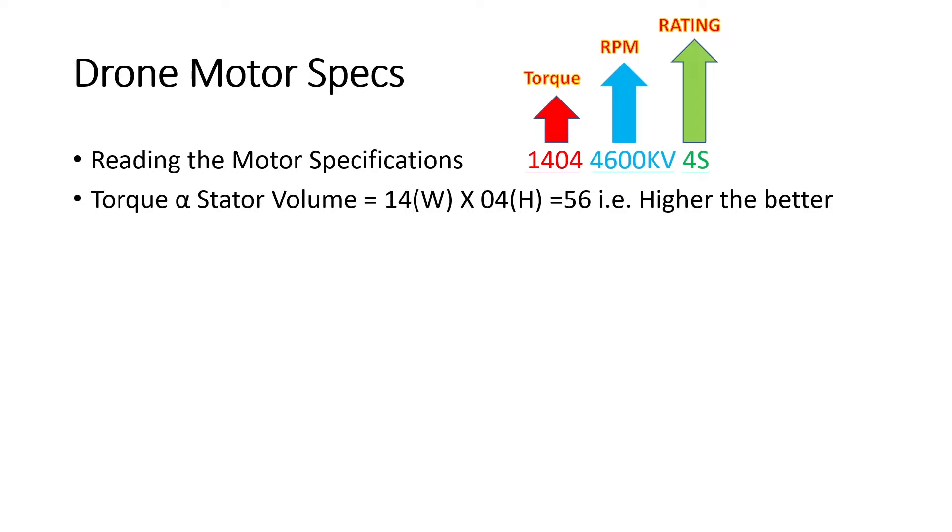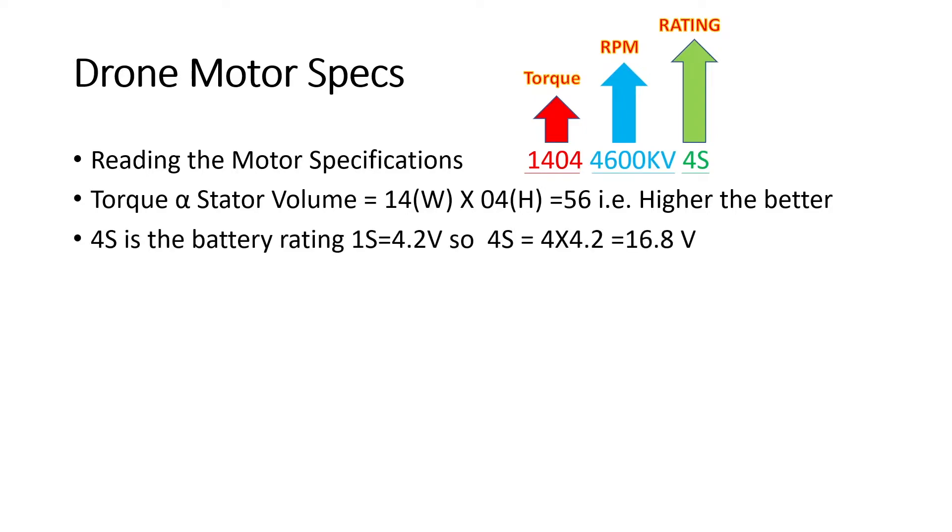The battery rating is 4S. A 1S battery has 4.2V, so 4S gives 4 times 4.2V which is 16.8V — that's the voltage at which the motor operates. Higher voltage means lower current requirement for the same power, since power equals voltage multiplied by current. Higher voltage means less load on the battery. A 4S rating is a normal, average battery to use, which is also something really nice.